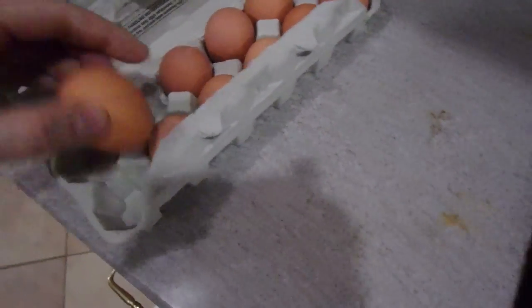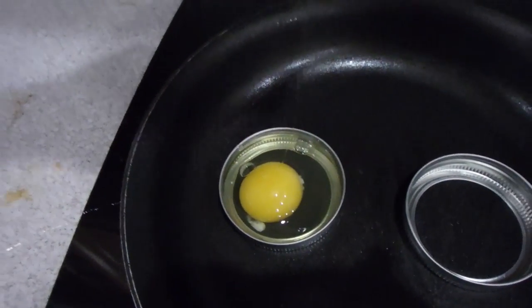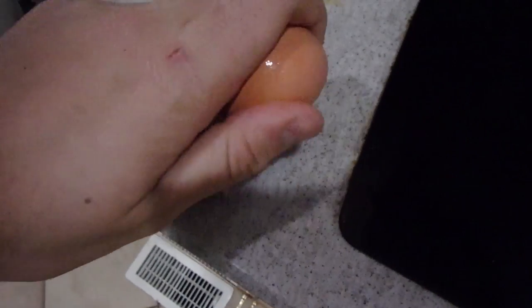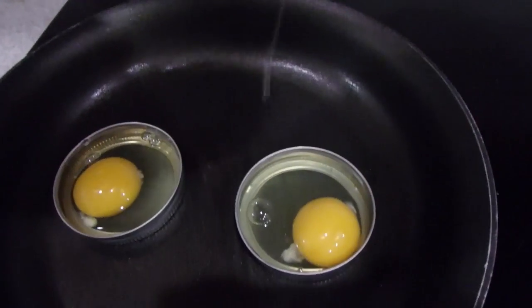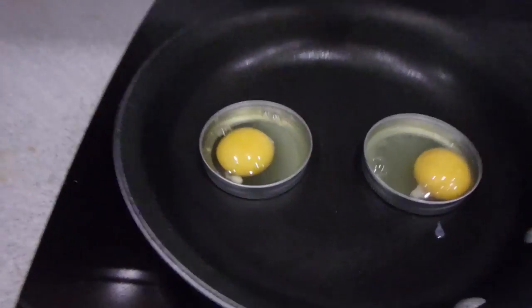So I'm gonna just grab an egg and break it right in there. Boom, perfect fit. Let's do another one. Boom, another one, perfect fit, man, that's awesome.